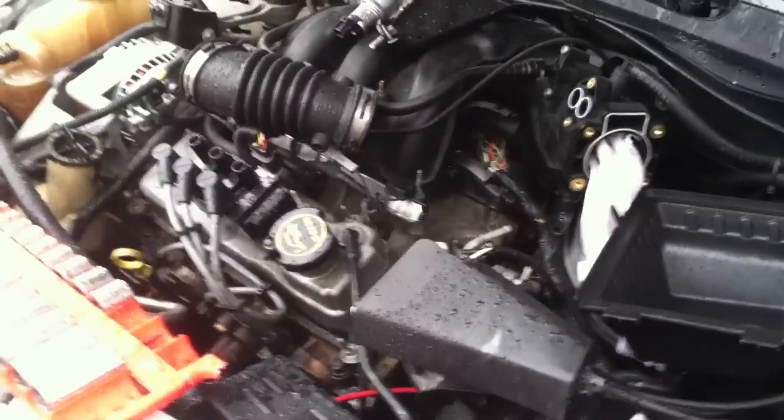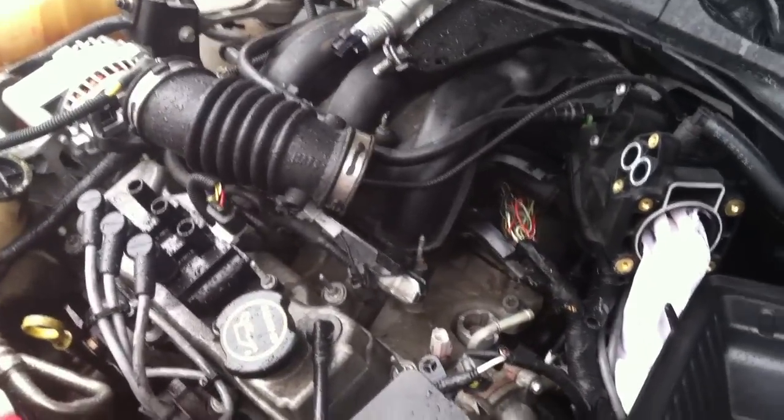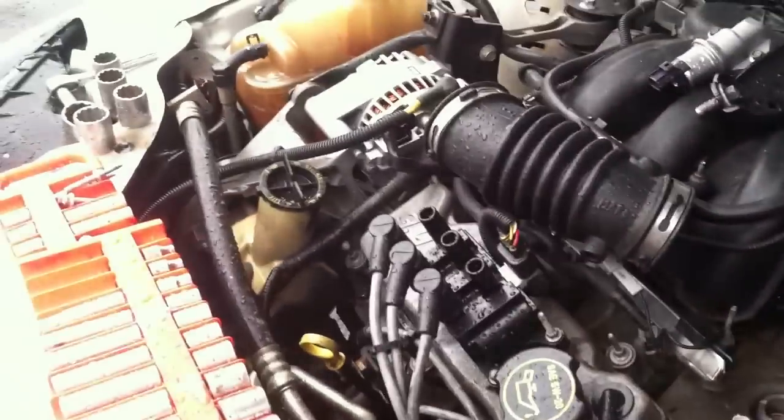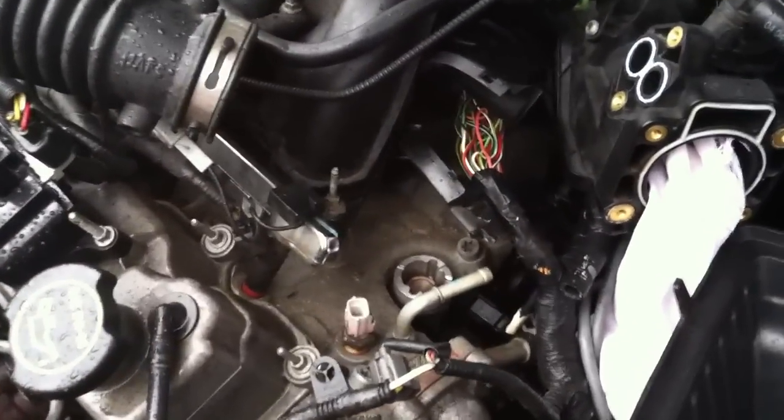All right everyone, on the Taurus here and a pretty common repair on these is the camshaft synchronizer. There are plenty of videos on YouTube on how to replace it, and guys did a great job — a lot of talented and gifted mechanics out there that thoroughly showed how it works and how to replace it.